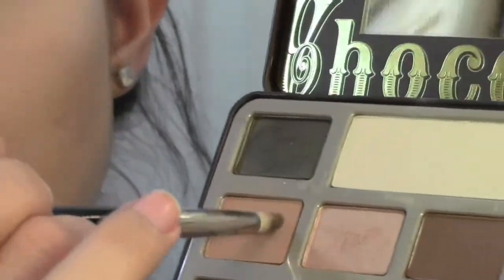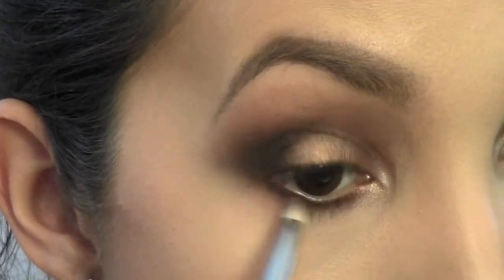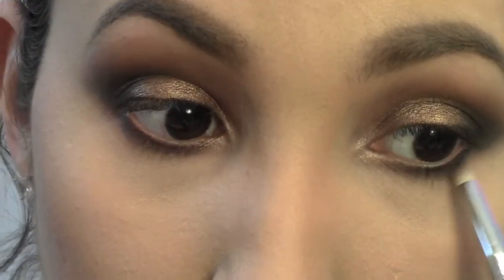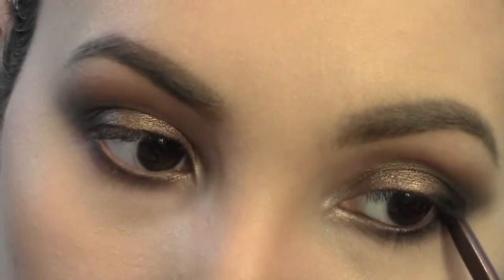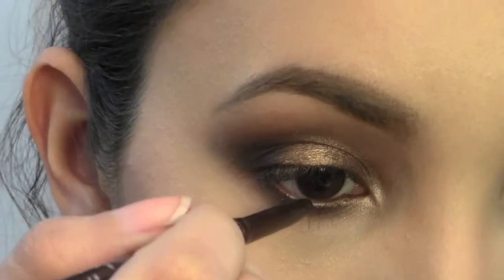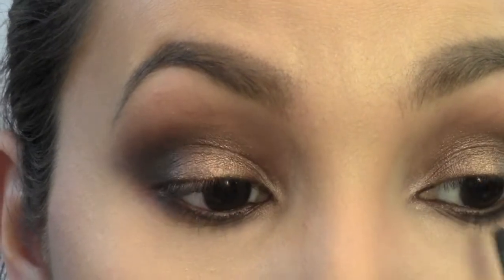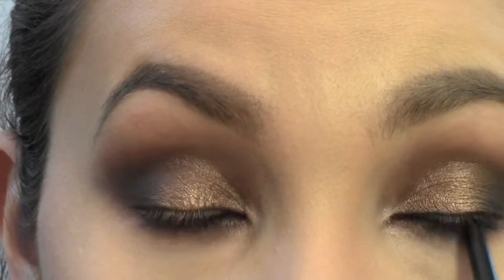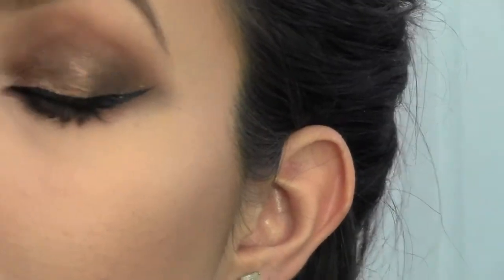Now I'm going in with Salted Caramel — that's the only name I remember — and smudging out that dark brown color, which creates a nice gradient effect. Now I'm taking that same Stila pencil and running it along my lower waterline. It's a really nice brown eyeliner. And now I'm taking the black waterproof Stila eyeliner and running that on my top waterline. Then I'm taking one of my favorite liquid liners of the moment — the NYC — and doing my wing.